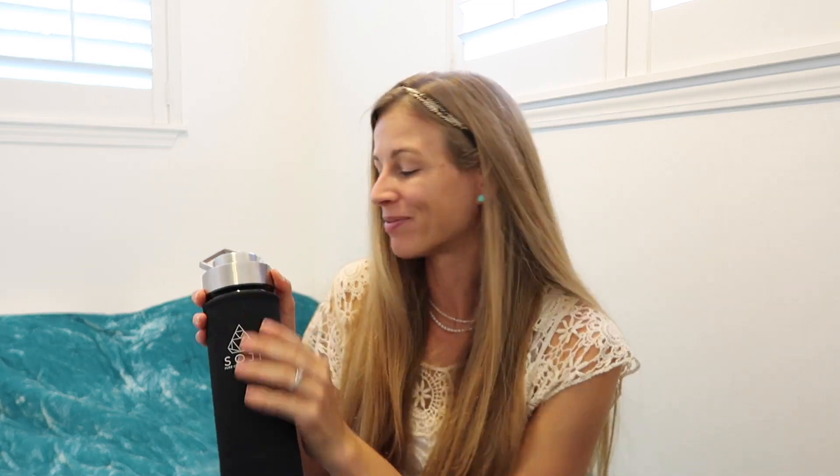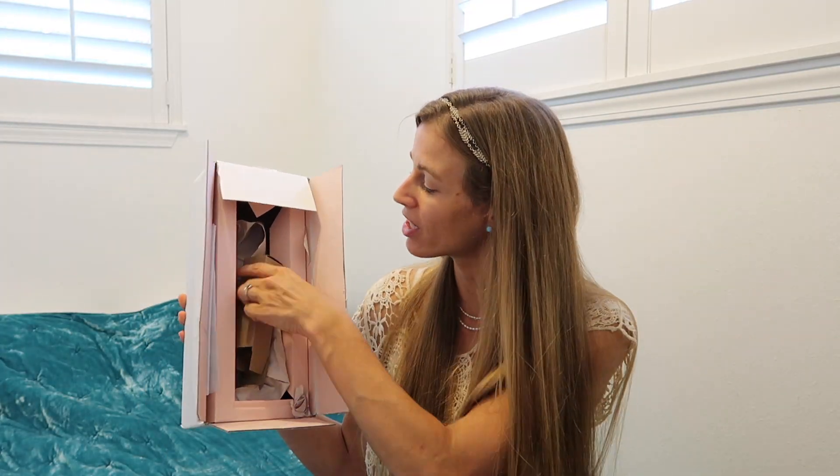It is always fun when you run into a fellow crystal lover. Let me give you a peek inside the packaging — it comes all in separate pieces with the stone, so when you get it you just piece it together. I showed you guys the box in the last video; they haven't really changed that.